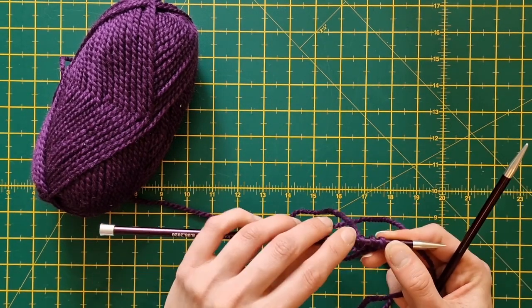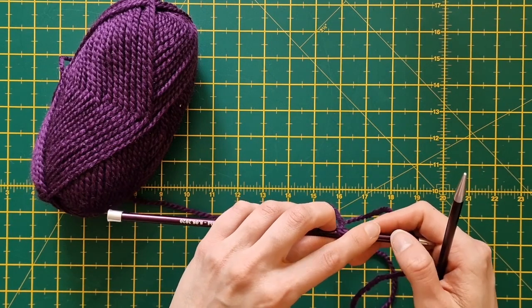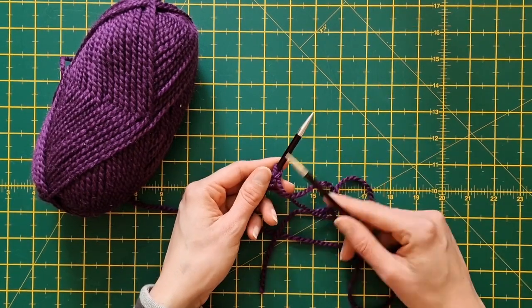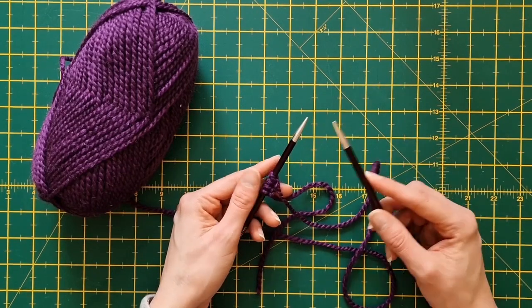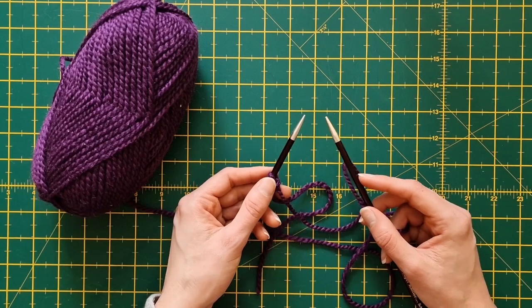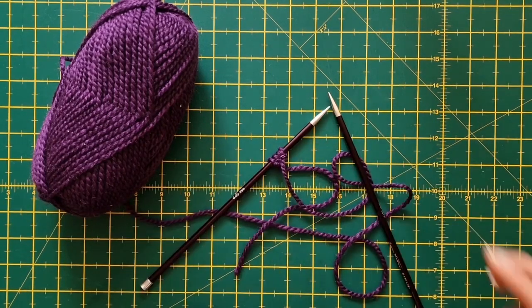So now you can see we've got four stitches — one, two, three, four. So your pattern might say cast on 20 stitches, so cast on 20 of those stitches. Your pattern might say cast on 120. Cast on as many of those little stitches as you need and it's the same process all the way to the end. Happy knitting.